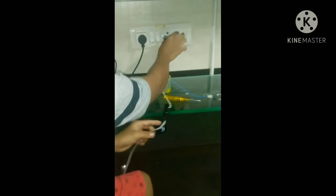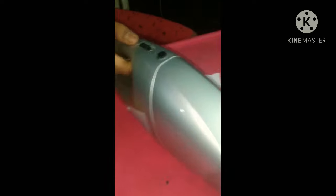Afterwards we need to plug the adapter to the charger board. Just turn on the switch and turn on the vacuum cleaner, and that's it — it works!